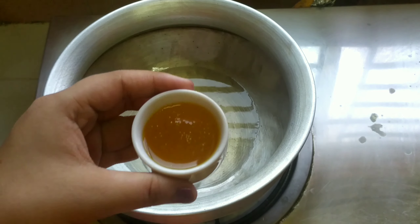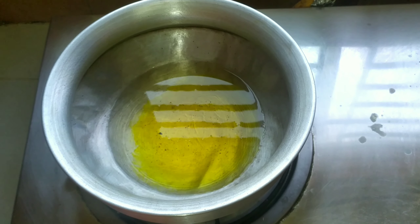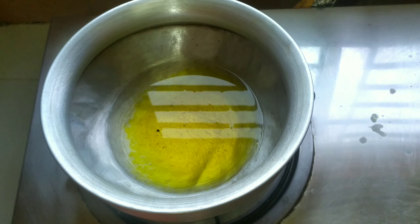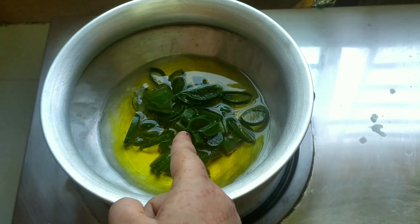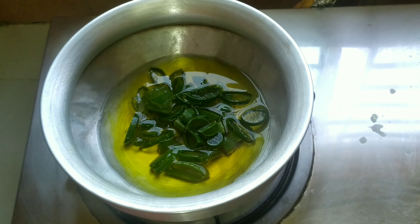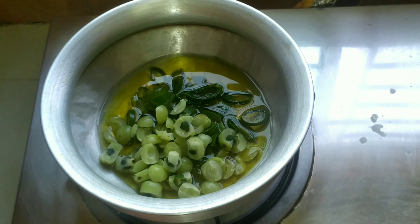I will add 2-3 gula. I will add coconut oil to the mixture. Then I will add fresh aloe vera and 50ml sesame oil. I will add coconut oil and mix it all up together.